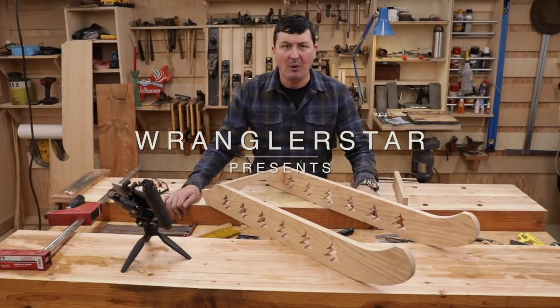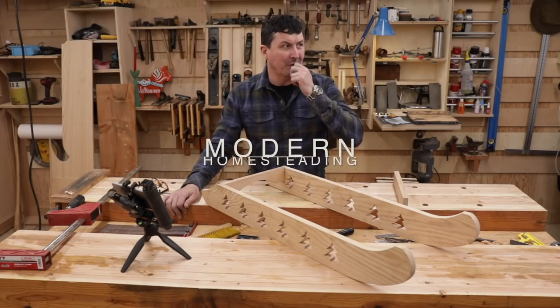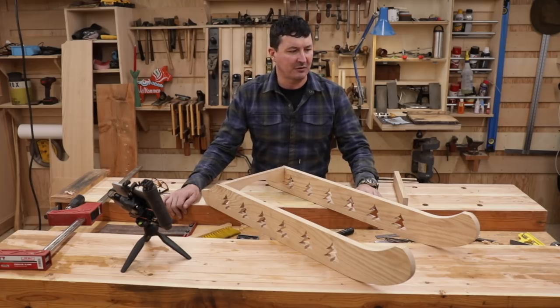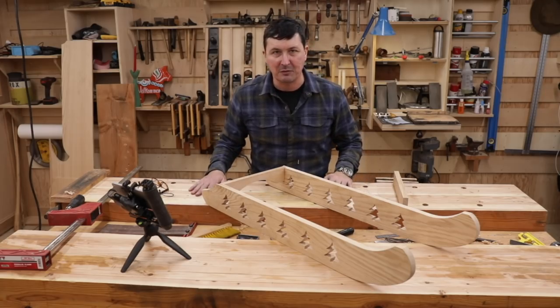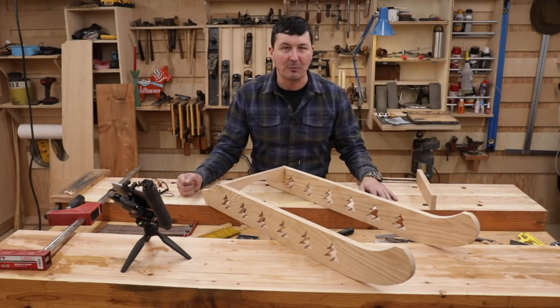Welcome back to the shop, friends. What a blessing it is to be able to come in and work in the shop on a day like we've been having. We've had freezing rain, an ice storm where it's not even highly safe to go anywhere. We're just hunkered down with the wood stove going, and I feel very blessed to not have to work out in that environment like I used to for so many years.